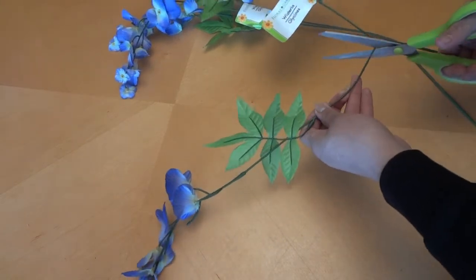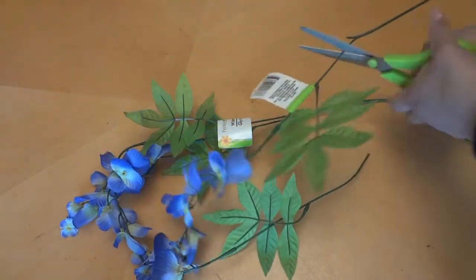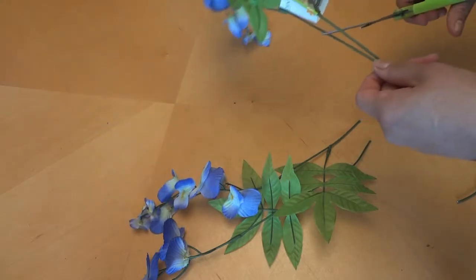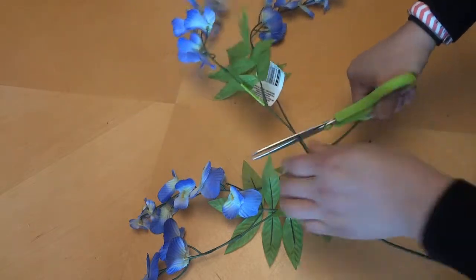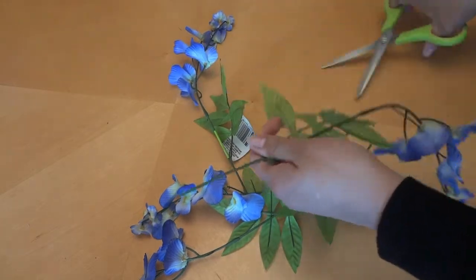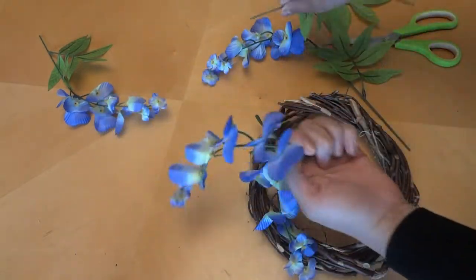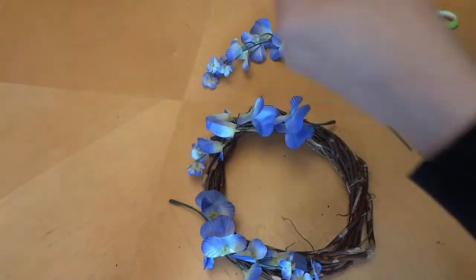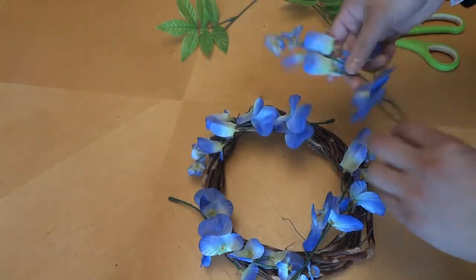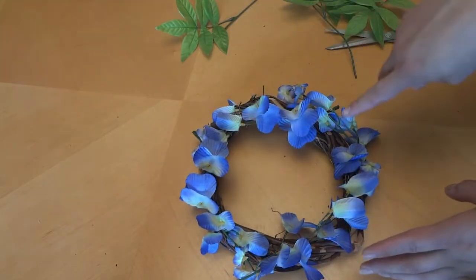We're going to cut the flowers off of the stems. I'm going to pull these off so we can place them on here, and then we have one more here — kind of just like this.